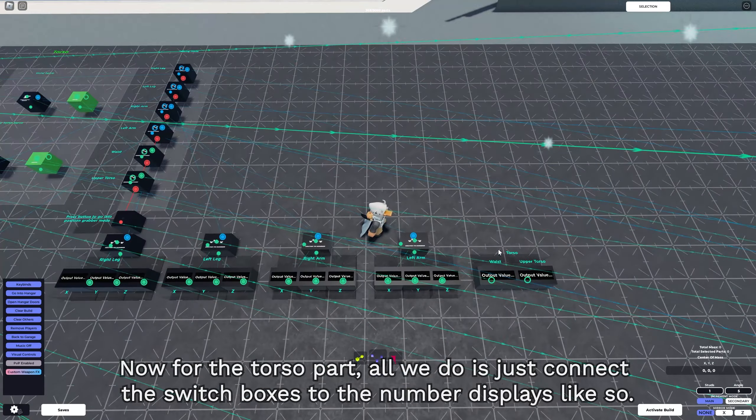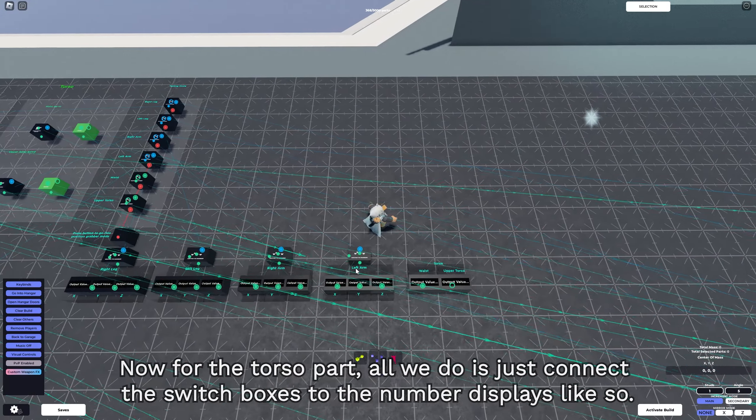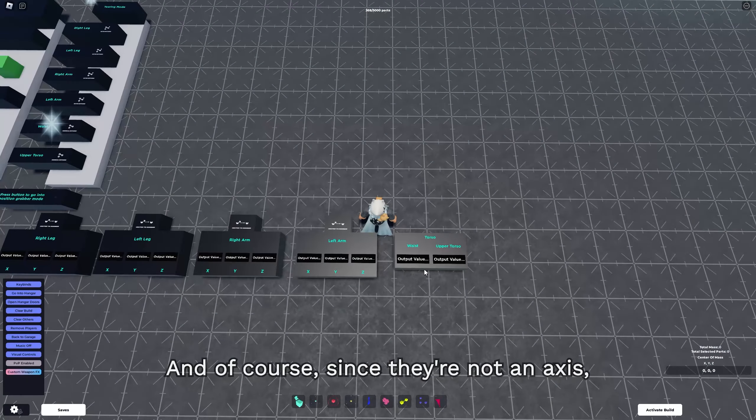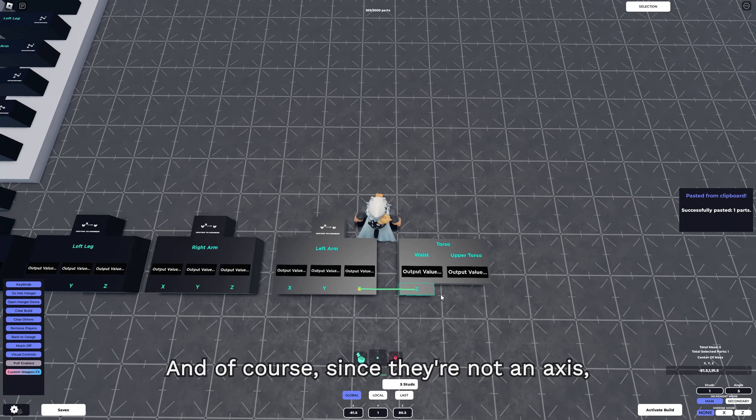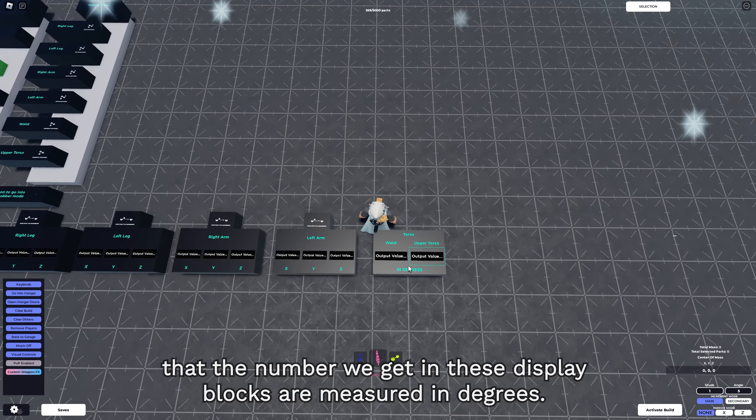For the torso part, all we need to do is connect the switch boxes to the number displays. And since they're not an axis, we're just gonna rename this to remind ourselves that the number we get in these display blocks is measured in degrees.